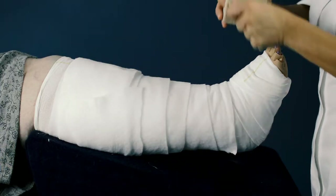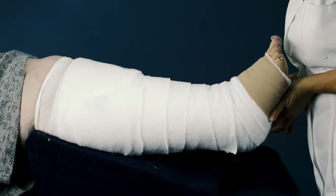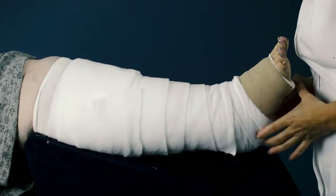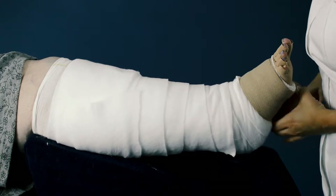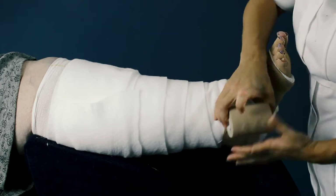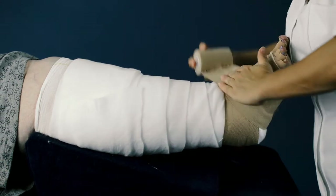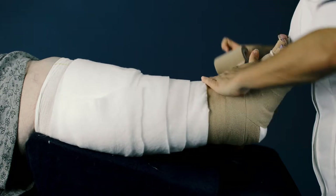Take your 8cm Clinistretch or Clinistretch Short bandage and place at the base of the toes. Apply 3 times around the foot and then continue around the lower ankle. Bring back down to overlap the bandage on the foot by 50%, then continue to apply in a figure of 8 to cover the foot with the bandage finishing just above the ankle.